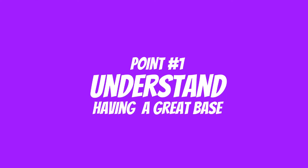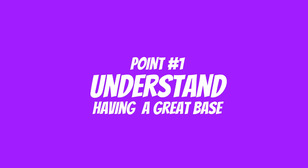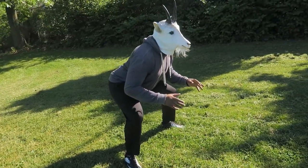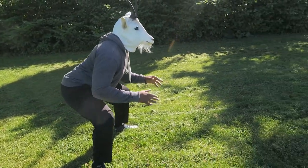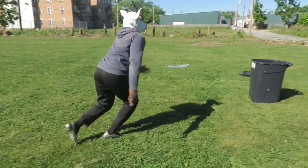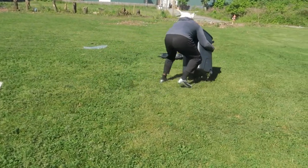First and foremost, let's make sure we have a great base. You want to have your feet shoulder-width apart, a little bit wider if that brings more comfort to you. You don't want your feet to be narrow because you can't derive any power from that base. Having a wide base allows you to derive power with your hips and really drive into that tackle.